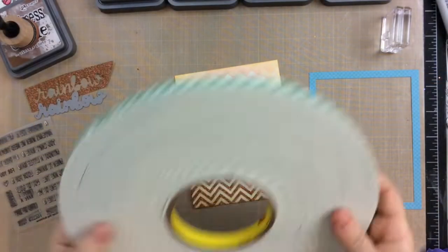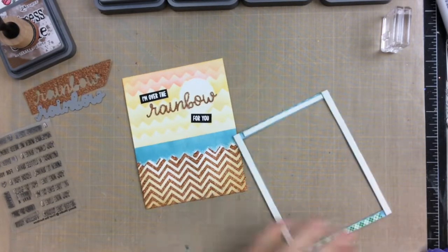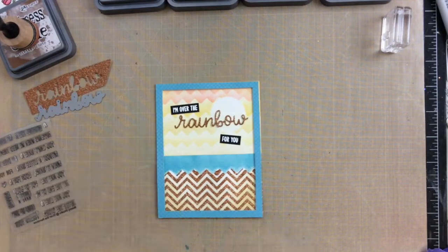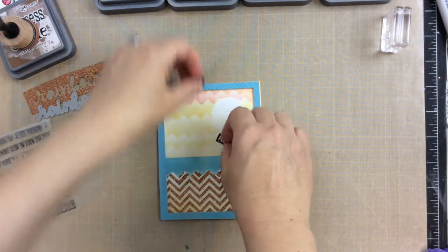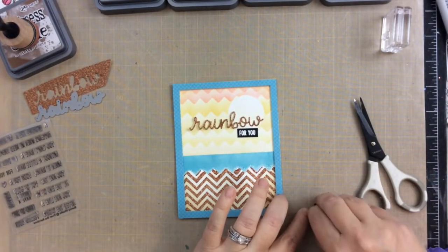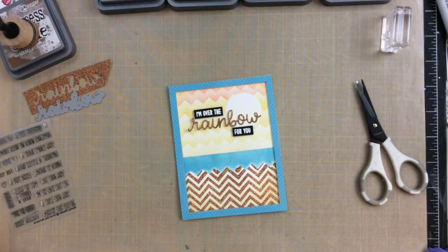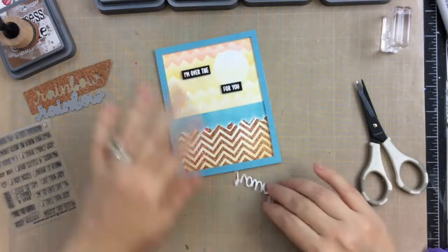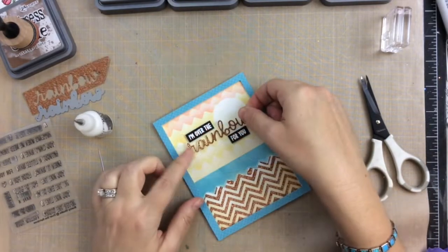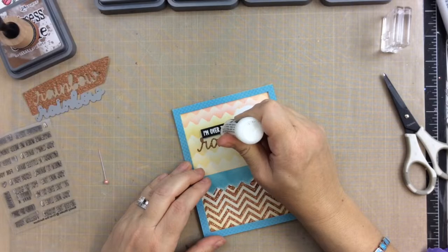And now we can add that frame. I'm going to use this Scotch 3M foam tape — I did have to cut it in half so that it would fit on the frame. I put it all the way around and now I'm going to attach it to the panel. You can see there's a little bit of that panel sticking out on the side, so I trimmed that. And now I'm going to add the sentiments with some foam tape as well. The black sentiment portions will be on foam tape, and then the rainbow text I'm going to attach with this multi-medium matte.